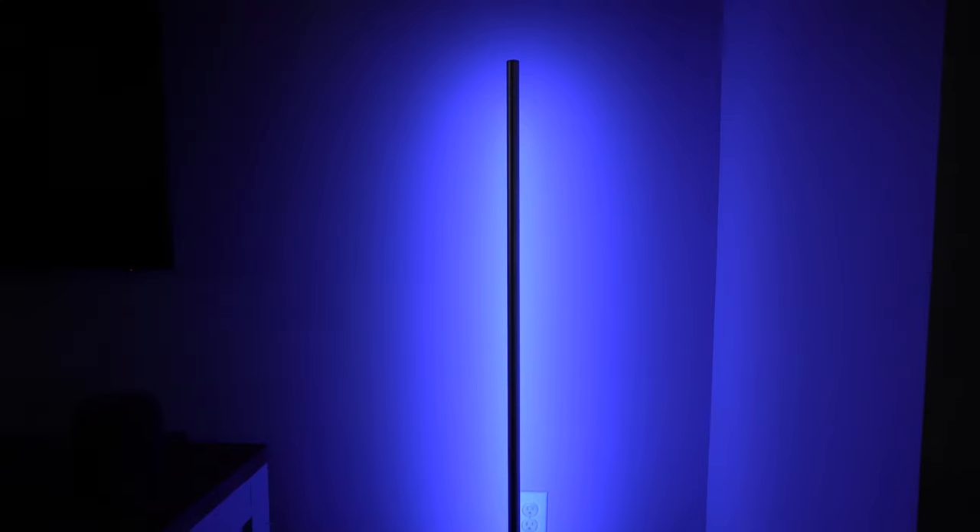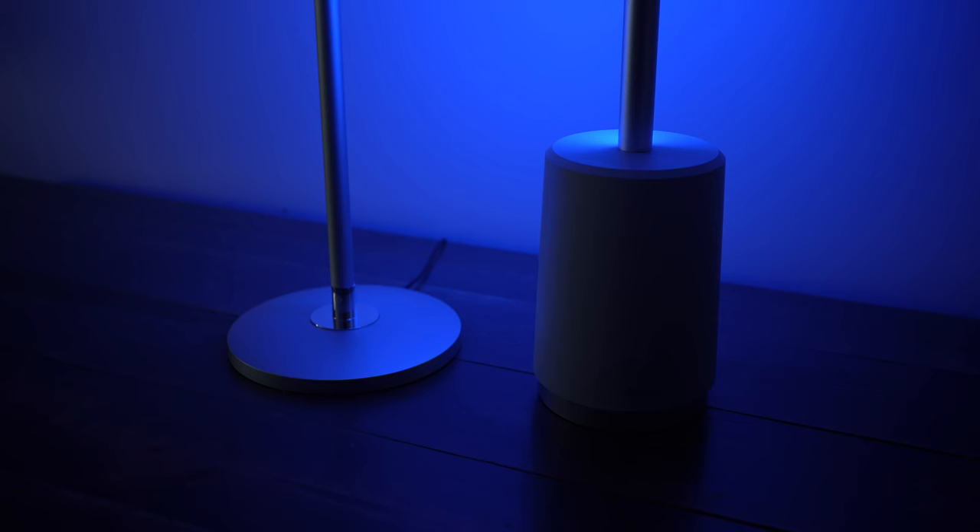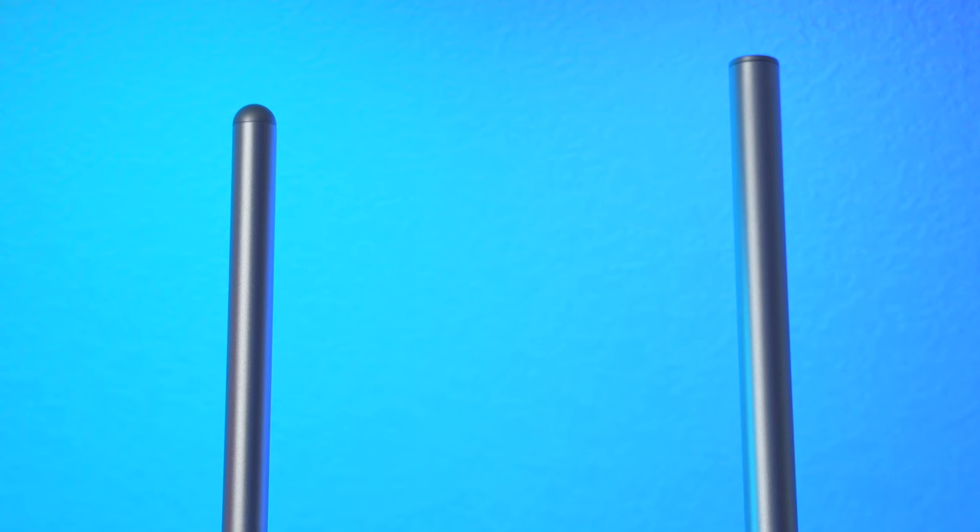The Basic Lamp measures 53 and three-quarters inches tall and the Lyra measures 55 inches tall, but the Lyra is mostly just taller due to its base. The Lyra has a base that measures 8 inches tall with a diameter of 5 inches, while the Basic Lamp has a diameter of 8 inches but the base is only about a half inch thick. The top of the Basic Light is domed and the Lyra is flat on top. The Lyra also has a larger looking light tube than the Basic Lamp.